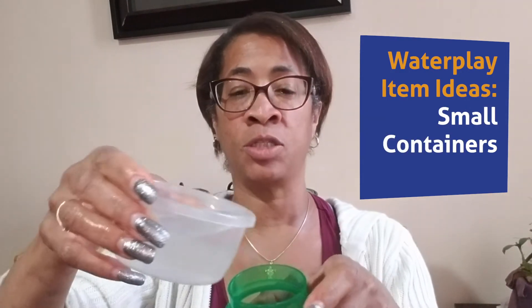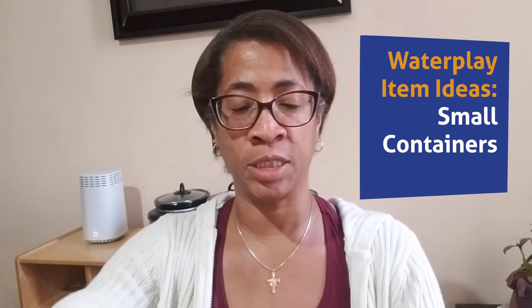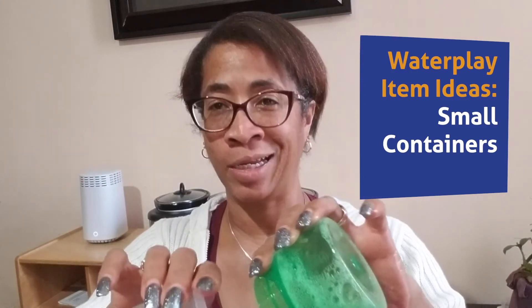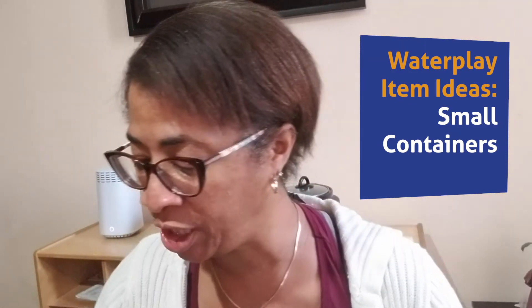I found different size containers in the house because the children do love to pour the water and transfer it from container to container, which is a very good skill for them. They will spend a lot of time doing that — you'll be glad that you gave them those things.